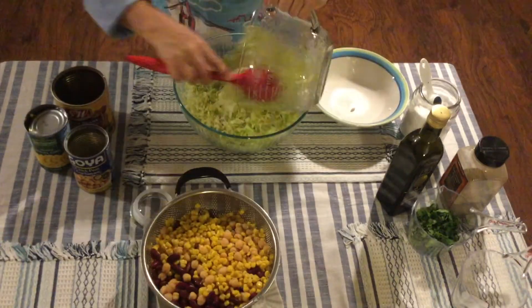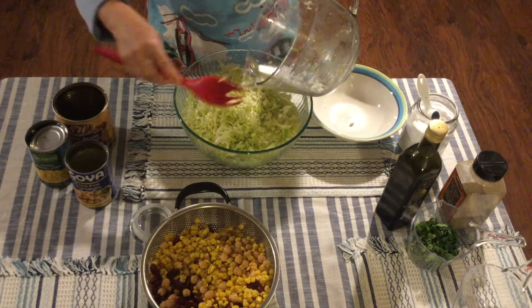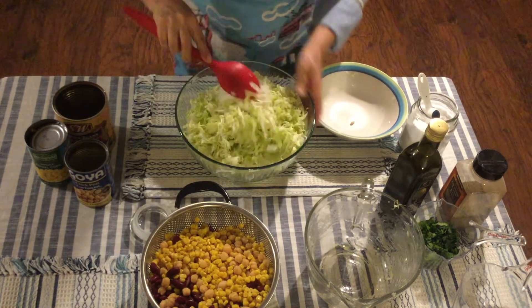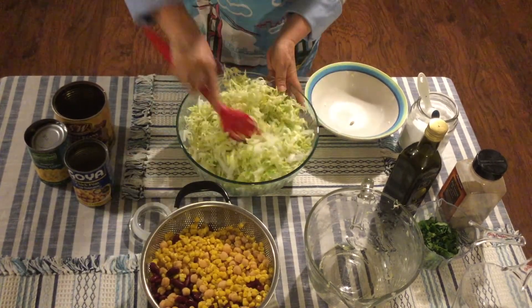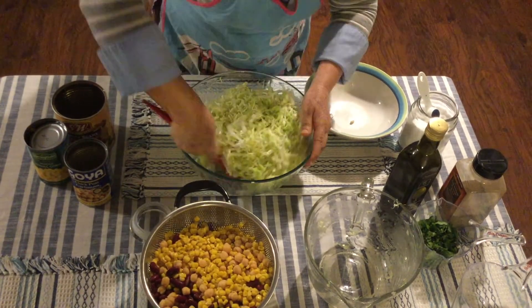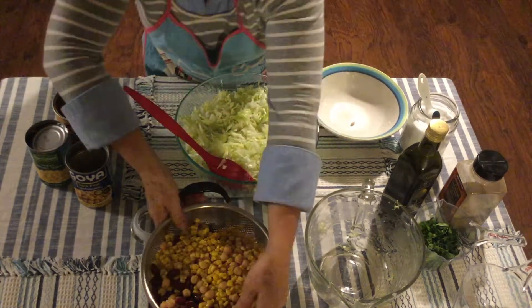After that, you're gonna add the cabbage that's already shredded, rinsed, and washed. Mix that in — you're gonna see the change in consistency for the cabbage. Just mix well so the onion, lemon juice, and salt are spread throughout. This salad is super healthy, easy to make — you'll be done in less than 30 minutes. It's delicious, nutritious, and really fresh.